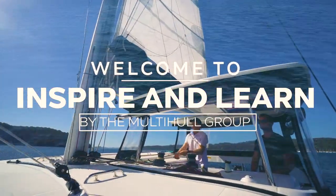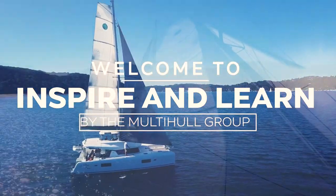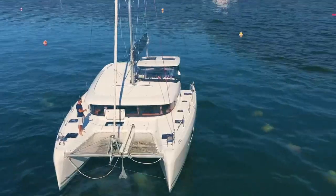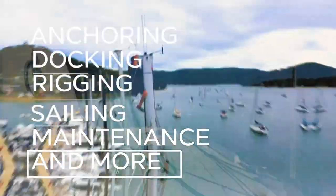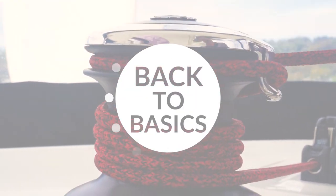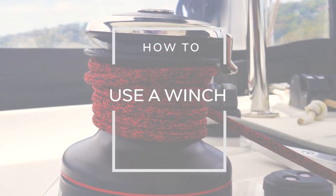Welcome to the Inspire and Learn series. We are TMG, a multi-award-winning dealership in Australia specialising in catamarans. Join us as our expert team teaches you all about anchoring, docking, rigging, sail trim, maintenance and so much more, so you can build confidence in your catamaran handling ability. In this episode, we are going back to basics. Let's talk about how to use a winch.